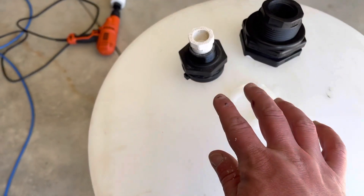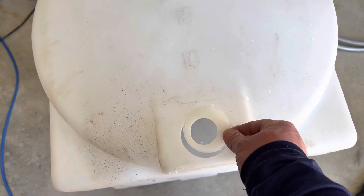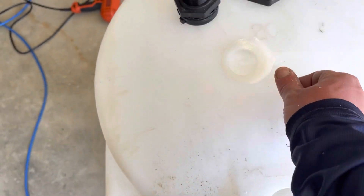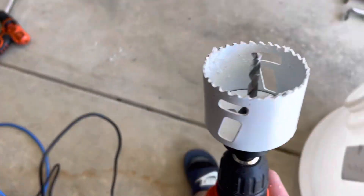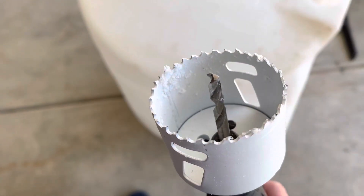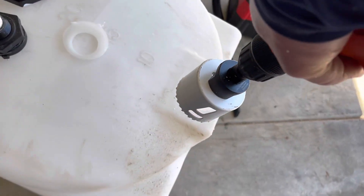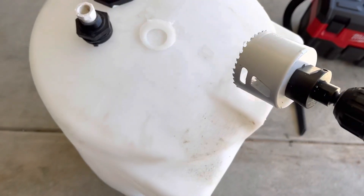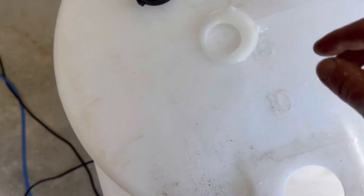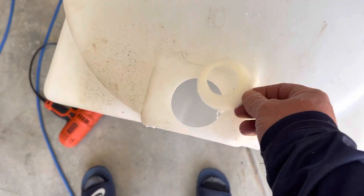All right, we got two bulkheads right here, and here is the little piece that came out of here. If you're drilling these out, they can be somewhat difficult to stabilize because you start by drilling a hole and then the hole saw kind of goes around the circle. So if there's already a hole there, it's hard to stabilize. What I did is I just ran this thing backwards and came out with a perfect hole.